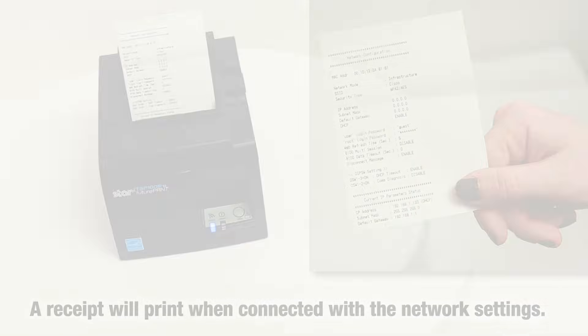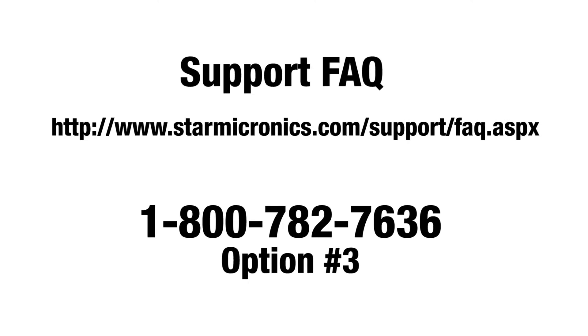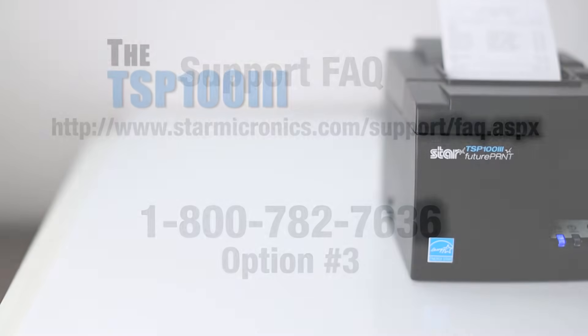It's that easy. If you need further support, check out our support FAQ or call us at 1-800-782-7636, Option 3. Thank you.